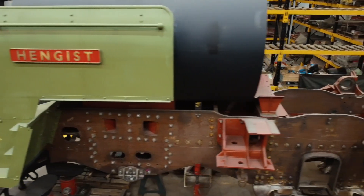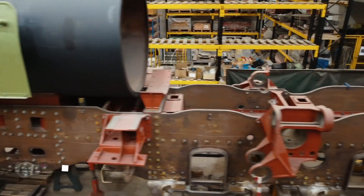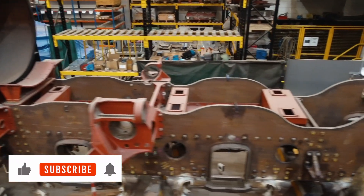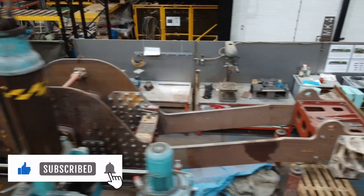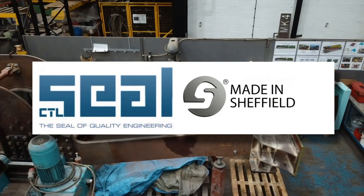Pengist is a brand new British Railways Standard Class 6 locomotive. As they were designed for use in Scotland, they were known as the Clan Class. This one is being built at CTLCL in Sheffield.